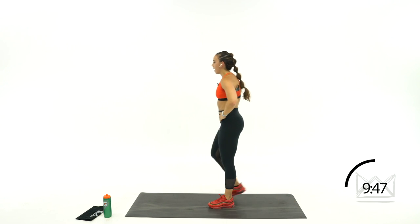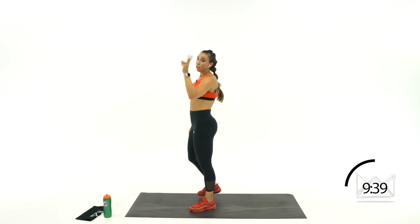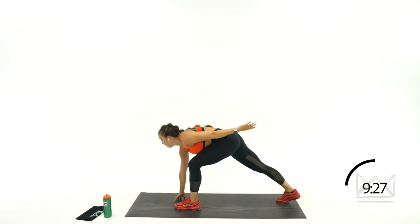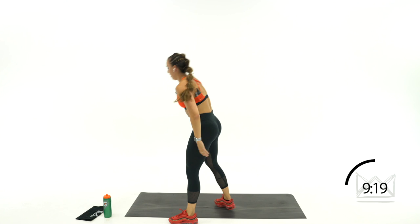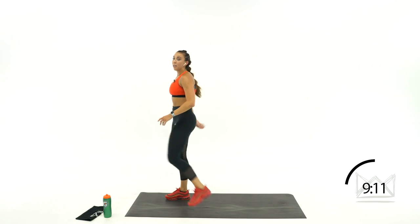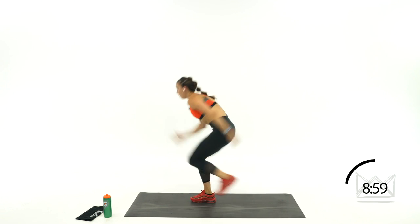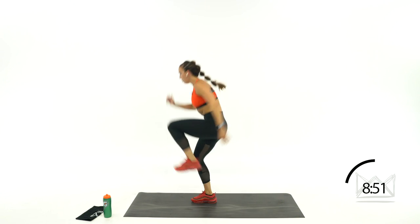Track start — single knee drive. Taking your right hand and right foot down, you come up. Touch down, drive up — down, drive. If you can, add a hop. Dig that front leg down. Switch front legs — right arm, right leg, go back and down, drive up. If you can hop, add the hop. Dig that front heel down as you pull yourself back, forward and up. Rest.